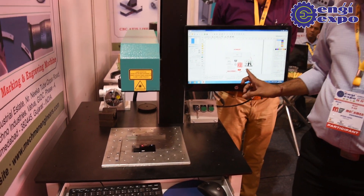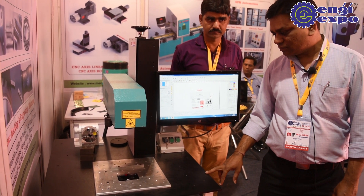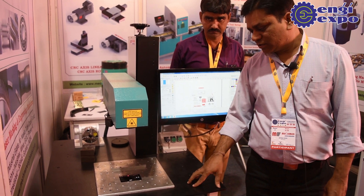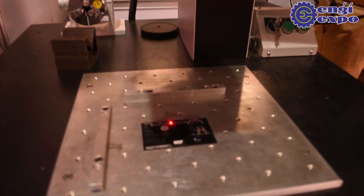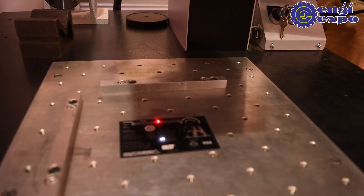It can mark QR codes, you can mark images. This is a QR code.